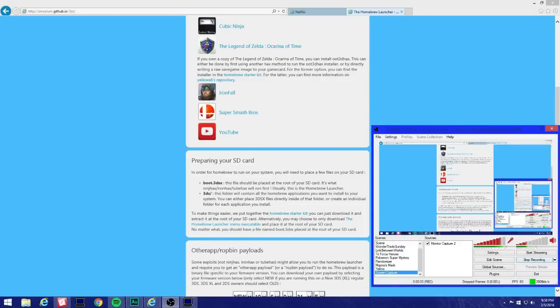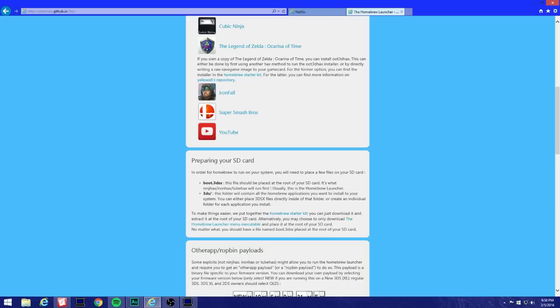Hey, what's up guys. I'm gonna teach you how to properly homebrew your 3DS. I'm really sorry I messed up on the first video — I left out an important file or files in order for homebrew to detect those files.